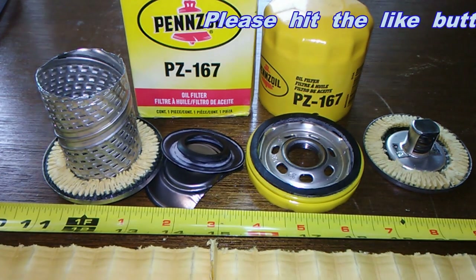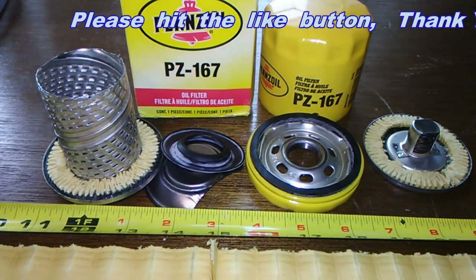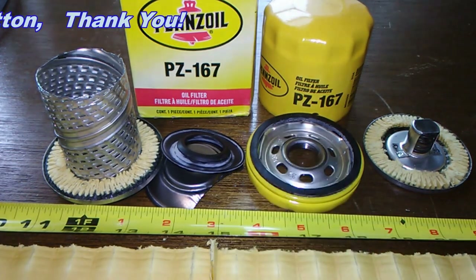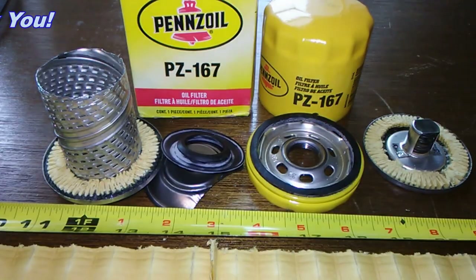Don't forget Oil Filter Friday — I open up a new automotive oil filter every Friday on this YouTube channel. Please hit that like button; it's free and it makes you feel good. Take care.